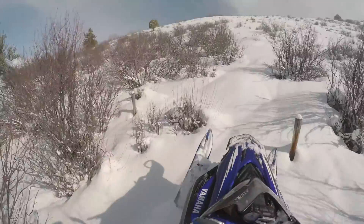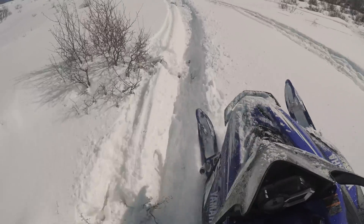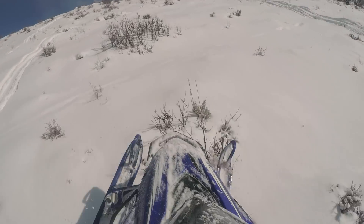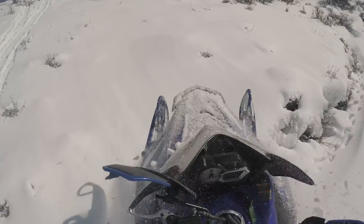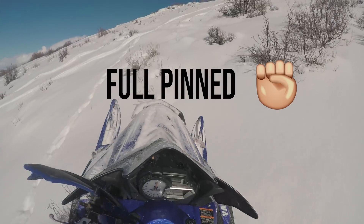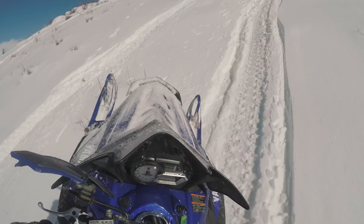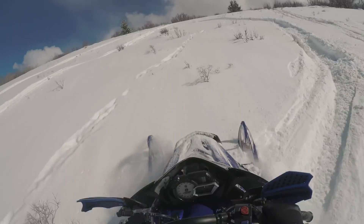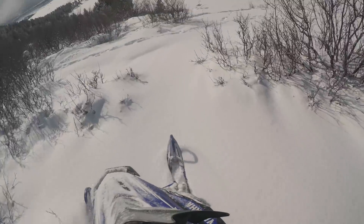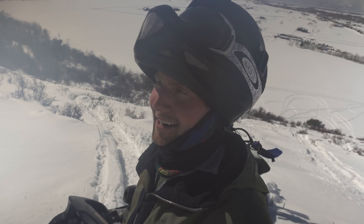So let's see if we can climb this hill. It's kind of weedy. I'm having too much fun out here. This Apex has got a ton of power — super heavy though, but it's got a lot of power. I'm going to throw this camera in this tree and try to get some shots.